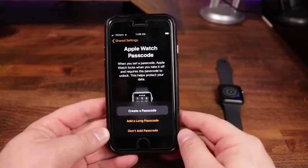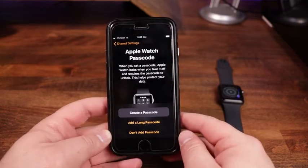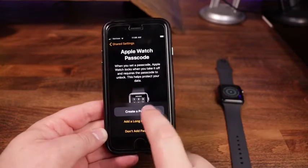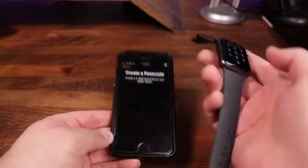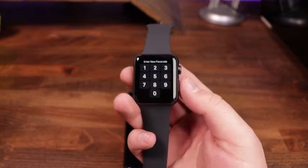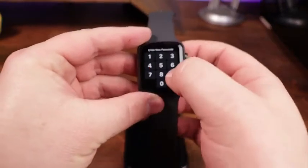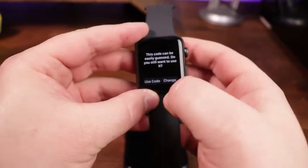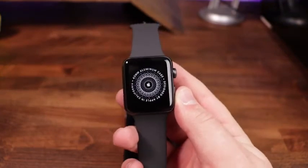It wants you to set up an Apple Watch passcode, which is a good idea especially if you have Apple Pay set up. We're going to click 'Create a passcode' and type in a code directly on the watch. It warns that the code I chose is easy, but we'll go ahead and use it — just typing in a simple four-digit code. And now we've got our passcode set up.